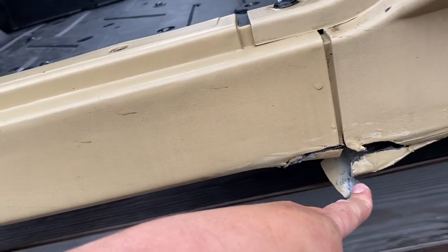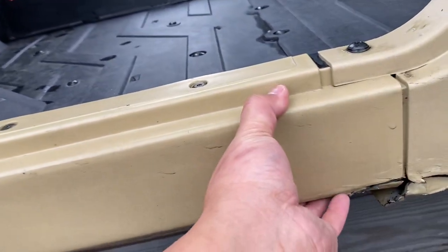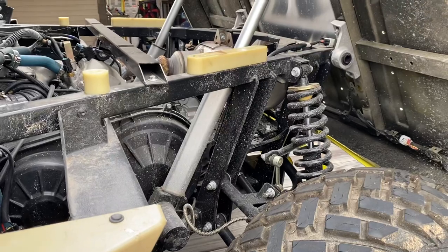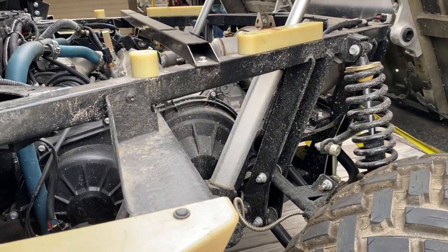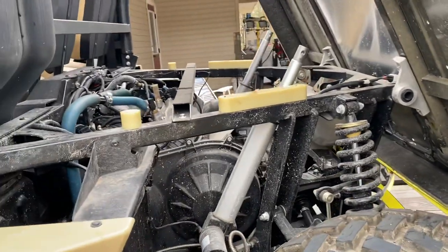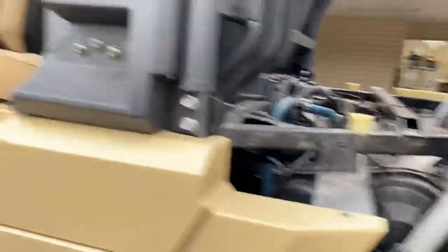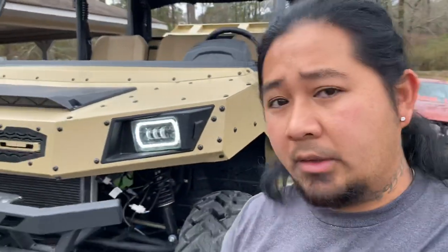My brother said he barely hit a piece of rock or something and he ripped all this plastic off already. Big pile of junk. They put the slowest motor in there — that's all I gotta say. Do not buy this piece of junk. Spend your money and get some quality.